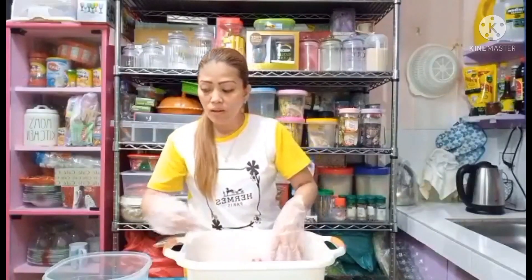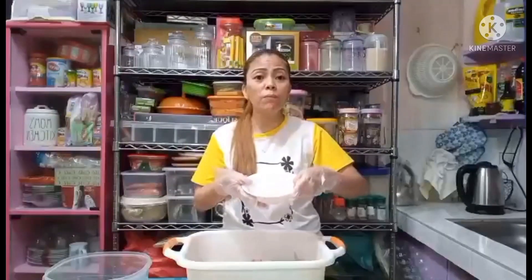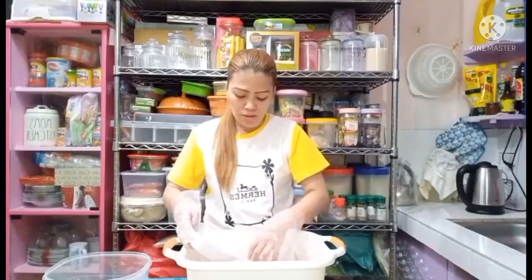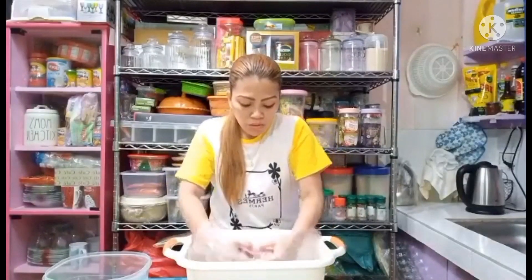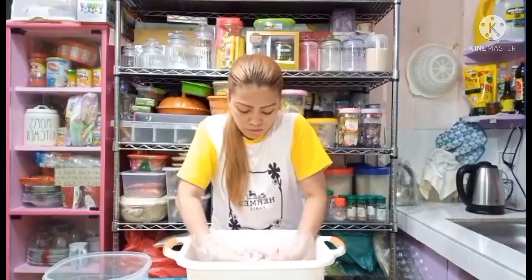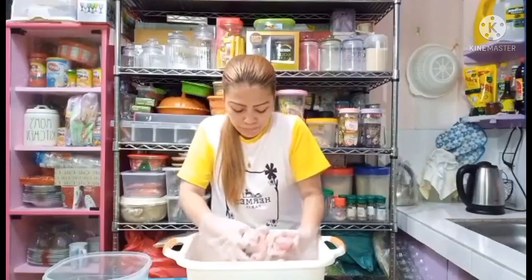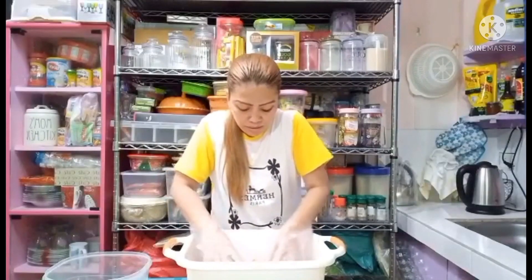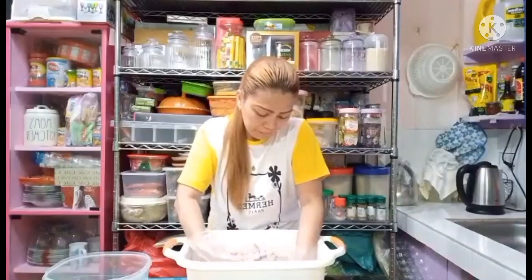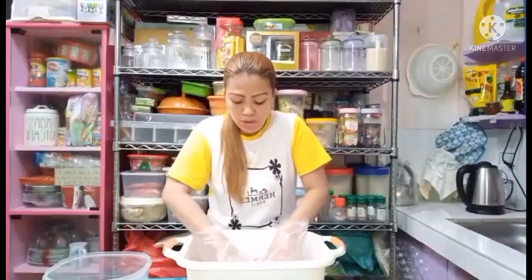So ayan na, dito na guys. Ngayon, ang unahin ko guys is yung kalamansi. Ang kalamansi na ginamit ko guys is 20 pieces. I-mix ko lang sya guys hanggang sa kalamansi. Kung alam na natin na okay na, talagang asin na ano na yung kalamansi sa chicken.